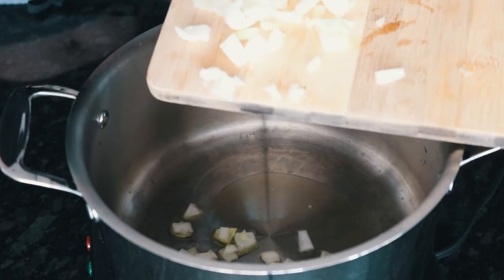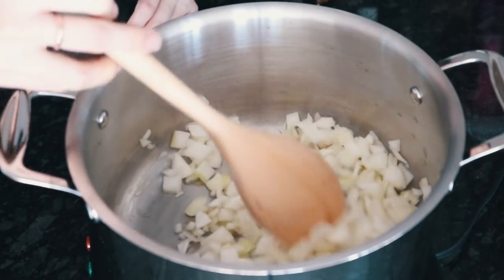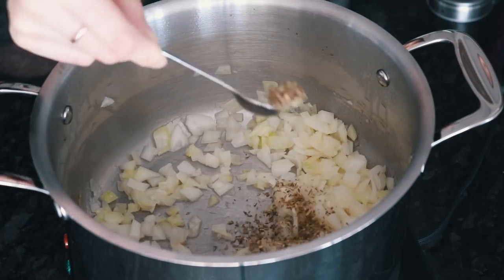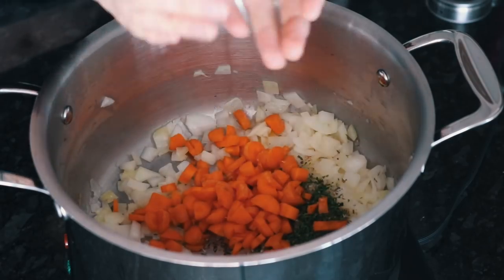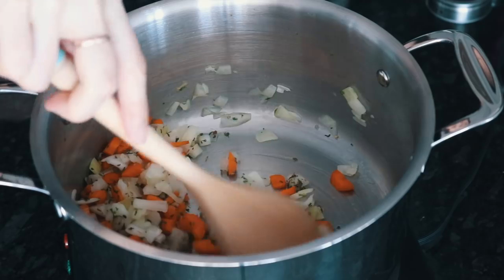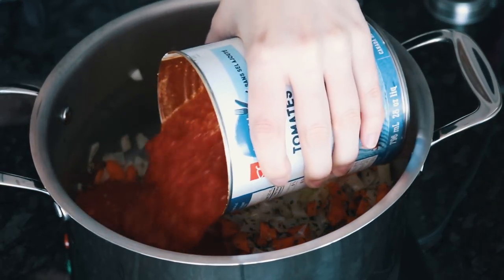This first recipe is super easy to make and only takes one pot. You're going to start with a little bit of oil or water in your pot, then add the onions and cook those until they become translucent. Then you can add your herbs and spices — I used oregano, parsley, garlic, salt, and pepper. Then you want to add your veggies; I decided to use carrots for this.